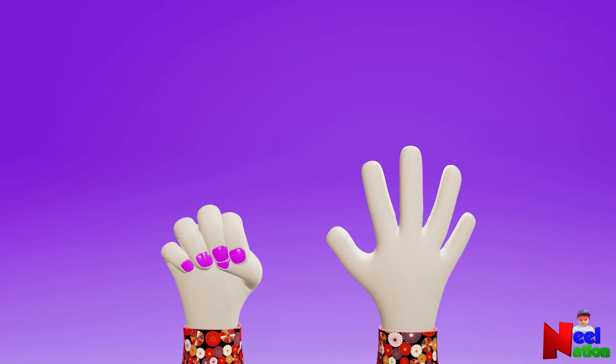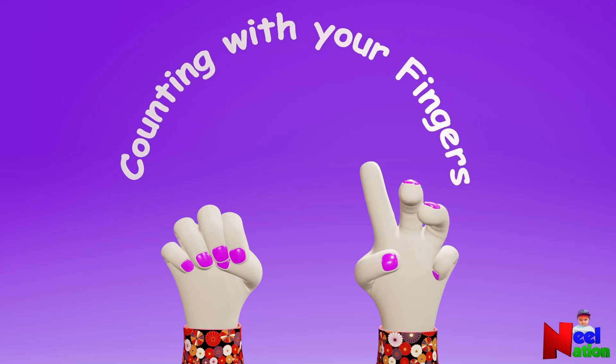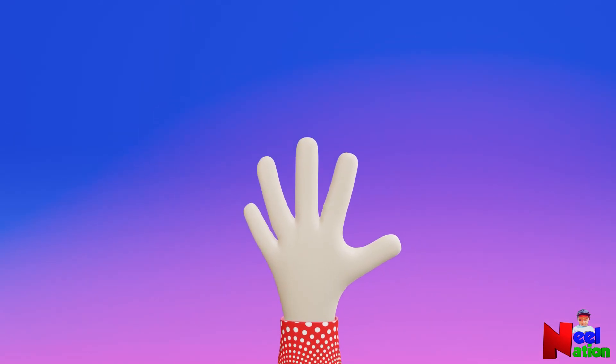Hello, kids. Let's learn counting with your fingers. Hi, let's begin.